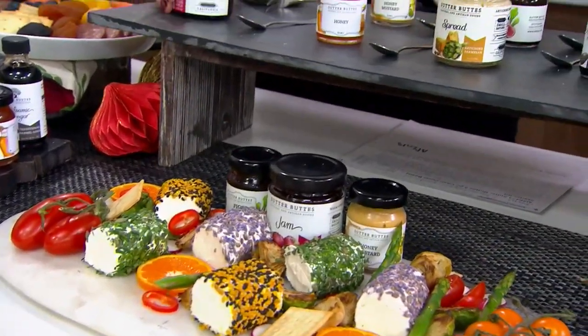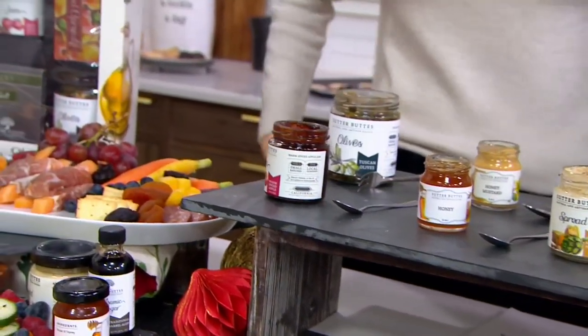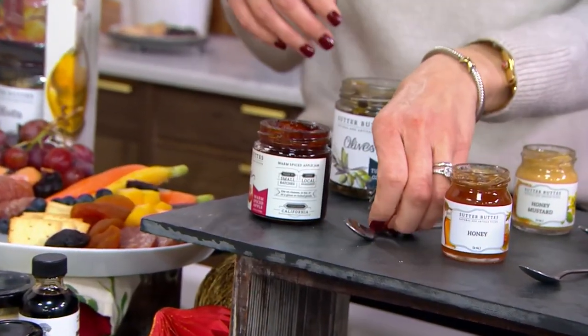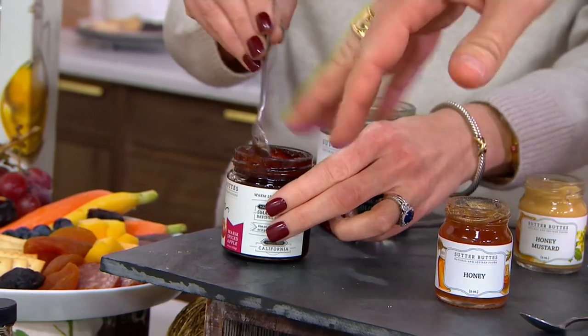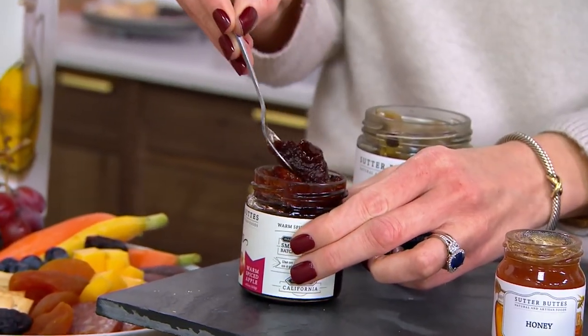Everybody knows you got to put together a good charcuterie plate, right? But you go, okay, I know which meats I like, I know if I like cheeses, but how do I know what all the little accoutrements I should get? Which jams, which spreads, which olives, which mustards?